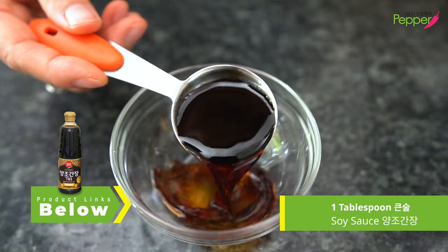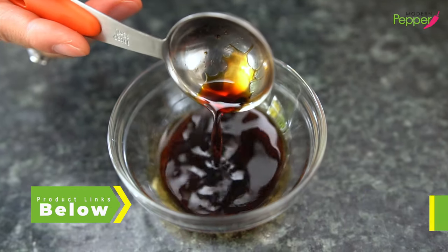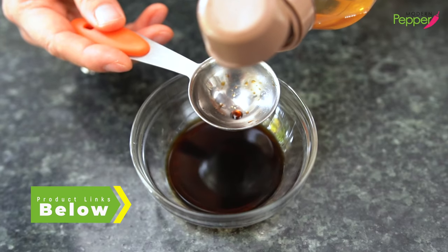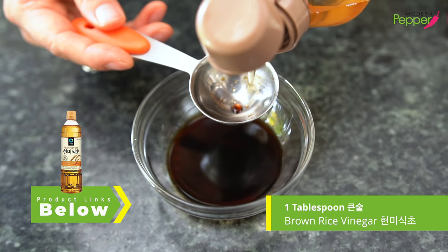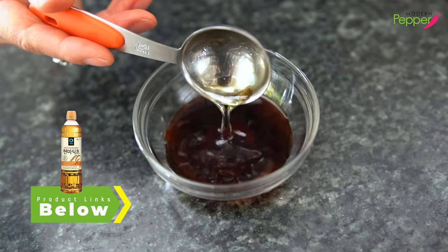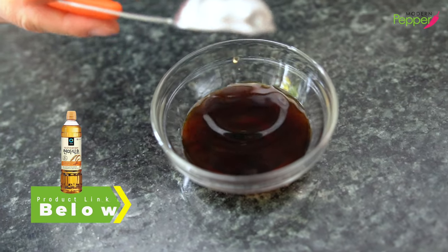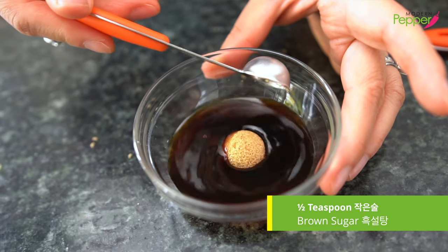So to make our sauce for our yellowtail, we're going to add one tablespoon of all-purpose soy sauce — use Korean preferably. And we're going to add one tablespoon of brown rice vinegar. If you don't have this, just use any distilled white vinegar or apple vinegar. And to this, we're going to add half a teaspoon of brown sugar.